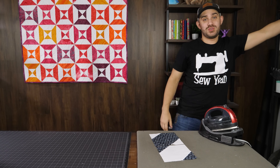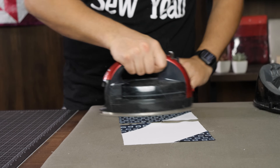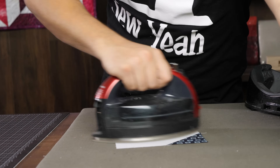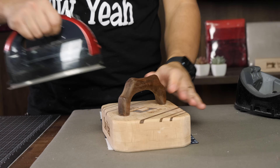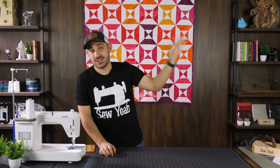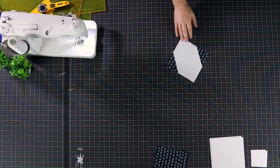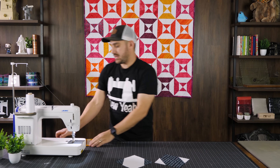Just a couple seconds of starch and a hit with the iron — I'm a clapper user so I'll clap as much of that as I can. As long as you put a little starch in it, it's going to be just fine. You can even do it without starch — this one was sewn without any and you can see how it turned out: beautiful. Now you can see the stretch has been taken out of it.